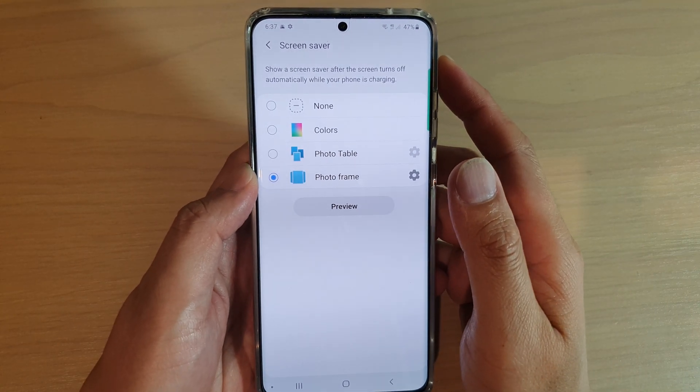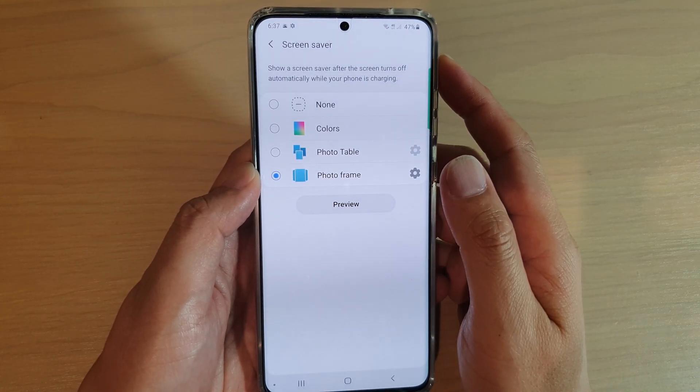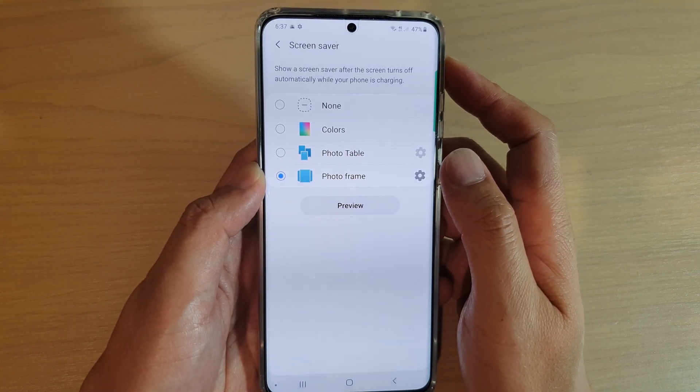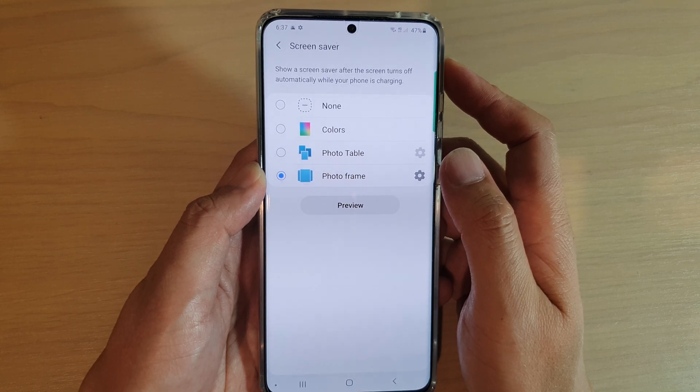Hi, in this video we're going to take a look at how you can set the screen saver to photo frame on your Samsung Galaxy S20, S20 Plus, and S20 Ultra.